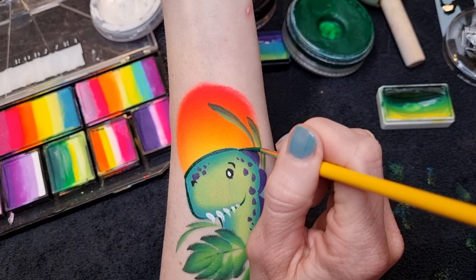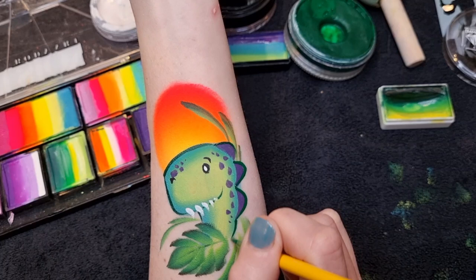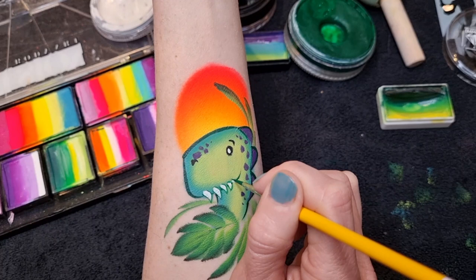Sometimes outlining in a different color other than black is quite nice — it's a bit softer, as black can be quite harsh. A dark brown works well, or a dark wine color, or dark green like this. I'm just going to go around his teeth as well to make them stand out a bit more. You could leave this outlining step off if you wanted to make it much quicker — it's not really necessary.